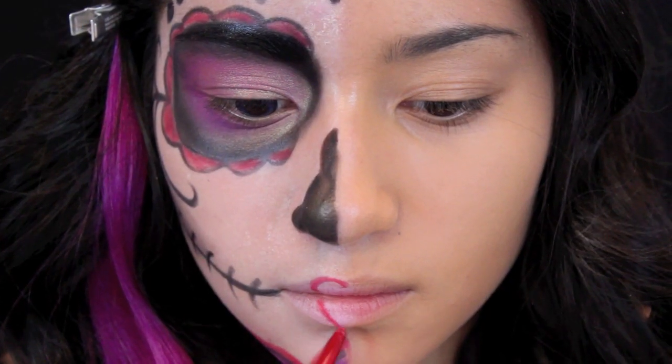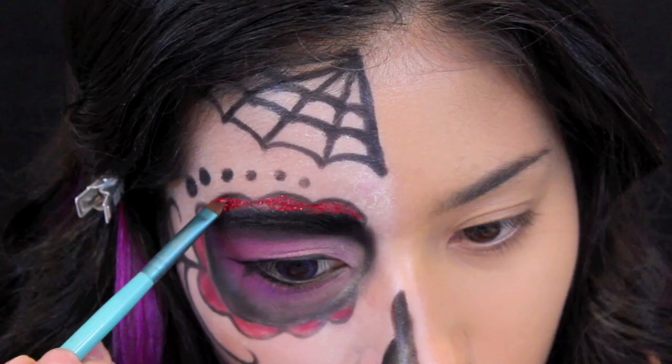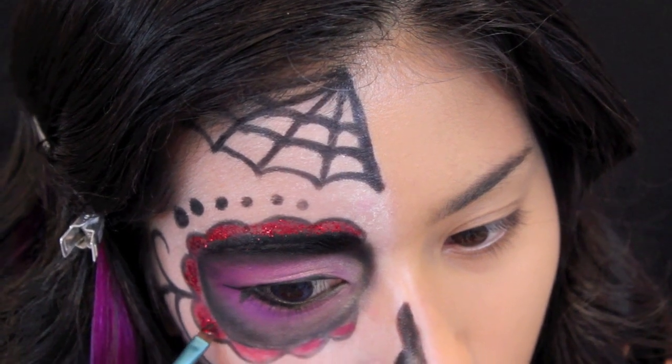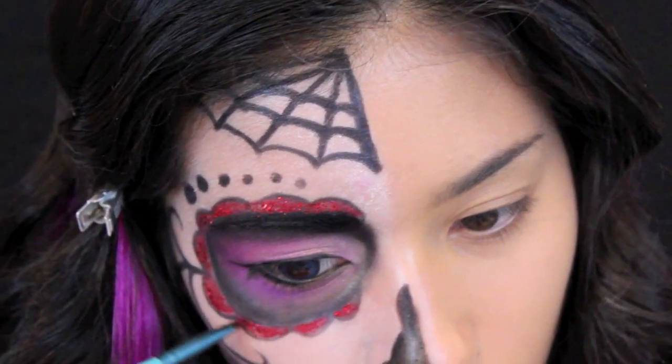Here I'm creating a new lip shape, kind of heart-inspired. Then using MAC mixing medium, some red glitter, and the angled brush from Sigma, I'm patting in this glitter around the scallop design of my eye. I love how the red turned out!